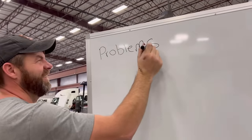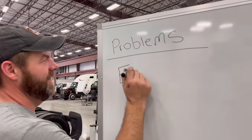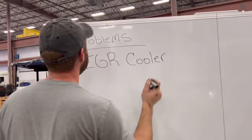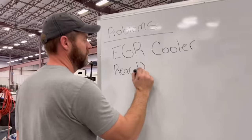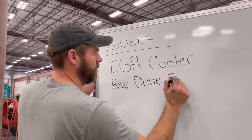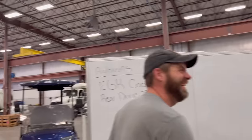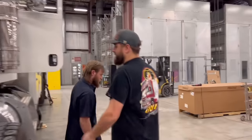Late got our whiteboard put together, so let's go write EGR cooler on the whiteboard. You should have been a teacher — you've got great whiteboard handwriting. EGR cooler, tires — it needs all the rear tires. We're gonna have no room for everything else. I don't think we're going to have that many problems hopefully. I would like to find this air leak though.